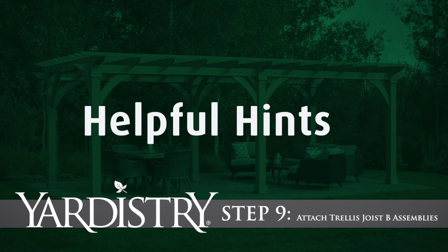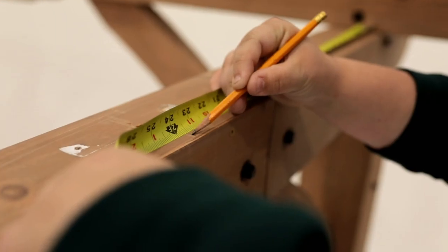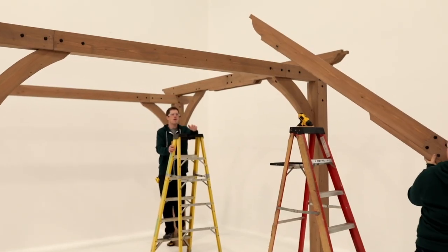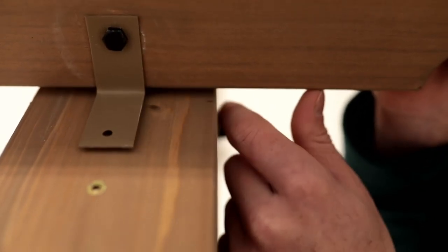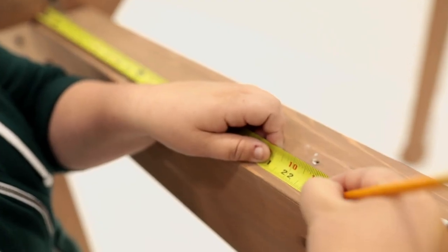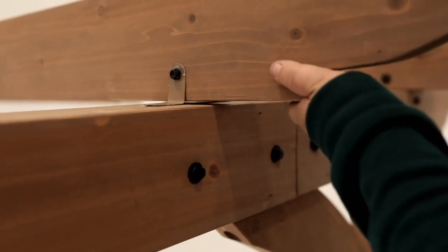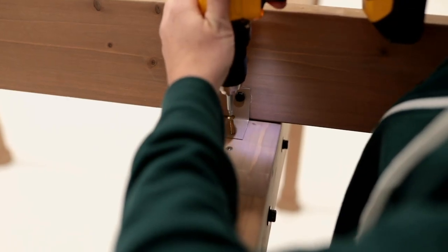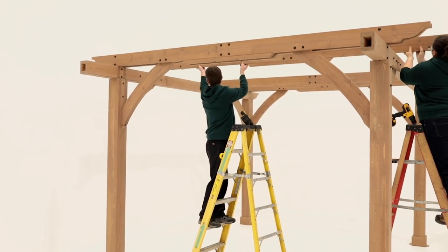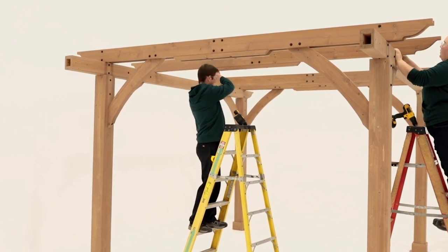Step 9: Attach Trellis Joist B assemblies. On both sides of the beam, measure and mark 23 and 5/8 inches from the inside edge of each inner trellis joist A assembly. Place a trellis joist B assembly so the outside edge is at the marked location. In the correct spot, there should be 23 and 5/8 inches between trellis joist A and B. Center the trellis bracket over the beam and secure with pan screws at either end of trellis joist B. Repeat this process to install all trellis joist B assemblies. Take care to place the assembly so the bolt heads in the center of the assemblies are all facing the same way.